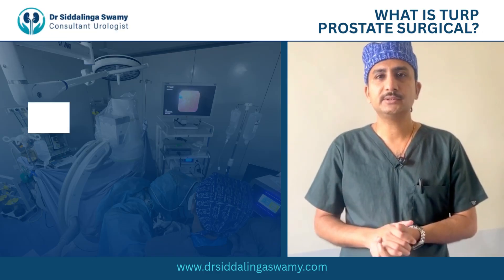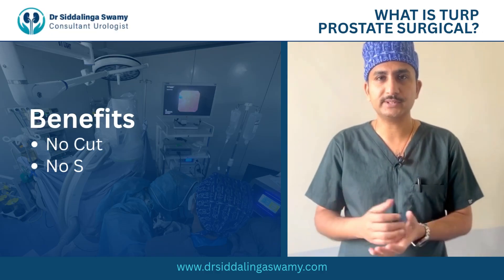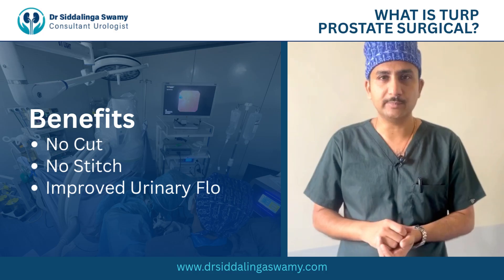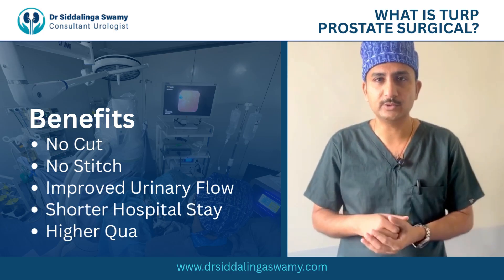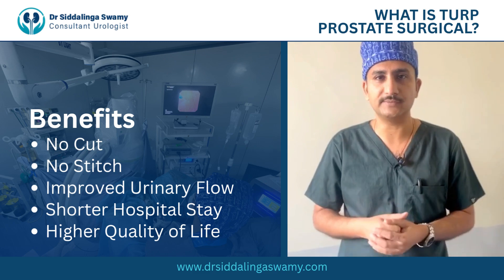The main advantage is that the patient will not be on a Foley catheter long-term and will be able to avoid the need for any medications. It's more comfortable and easier to manage their day-to-day lives. Thank you.